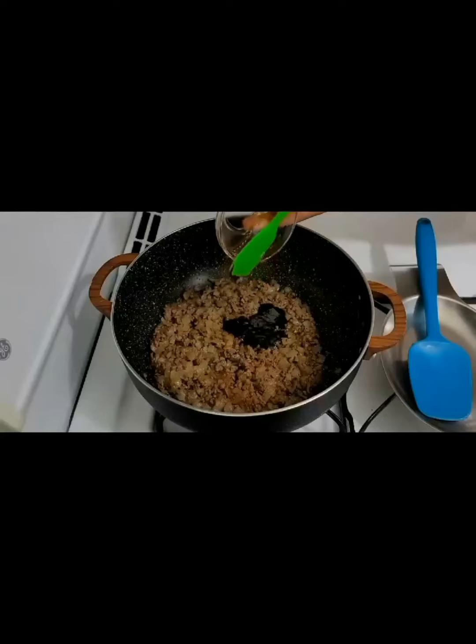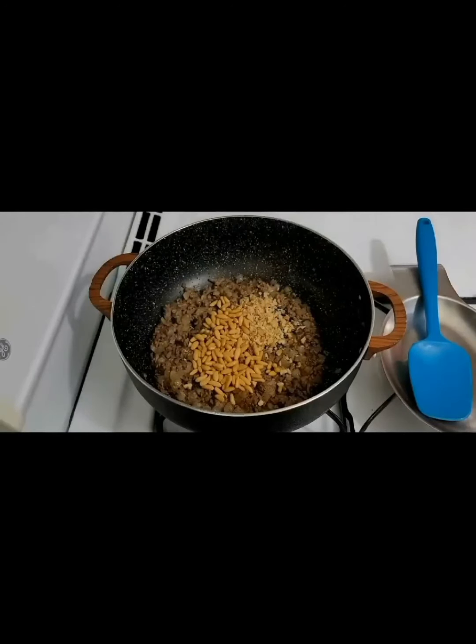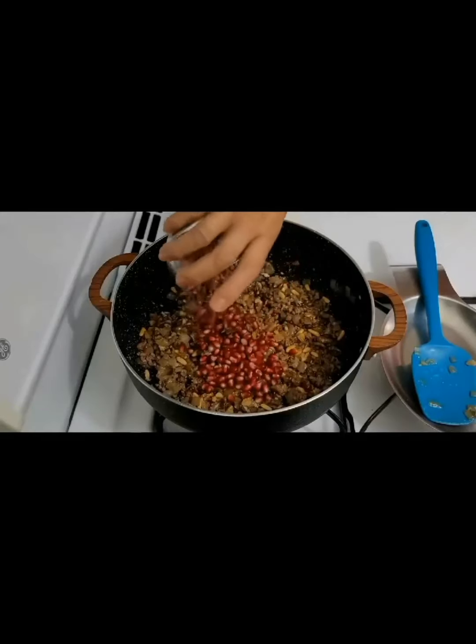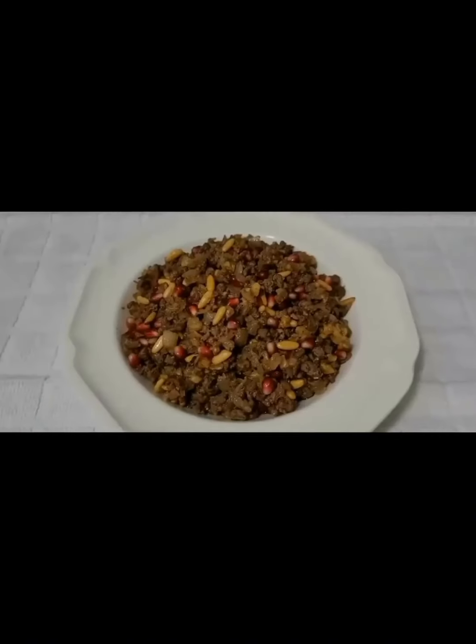Add pomegranate molasses. Add pine nuts — this ingredient is not necessary, but some people like to add it. We add sour pomegranate, and the mixture is done.